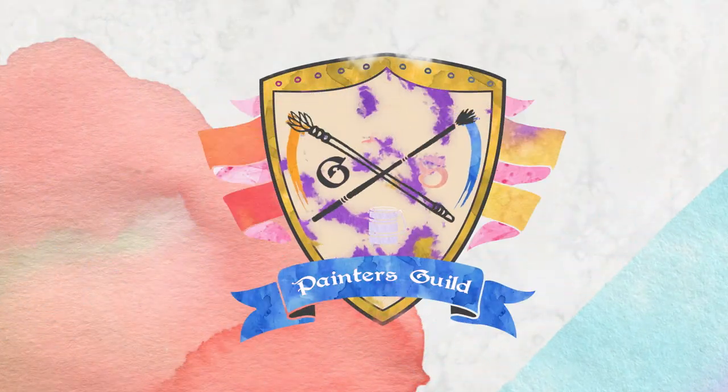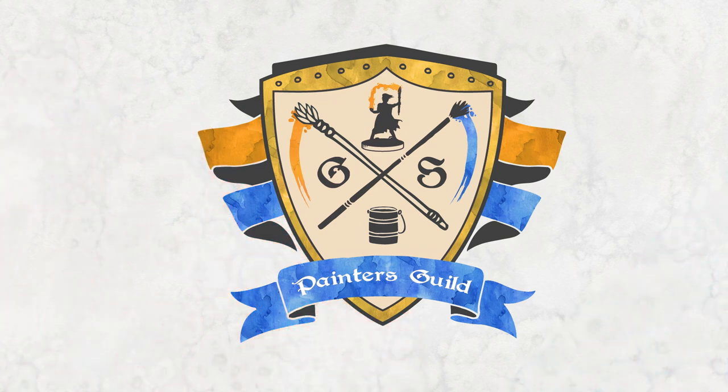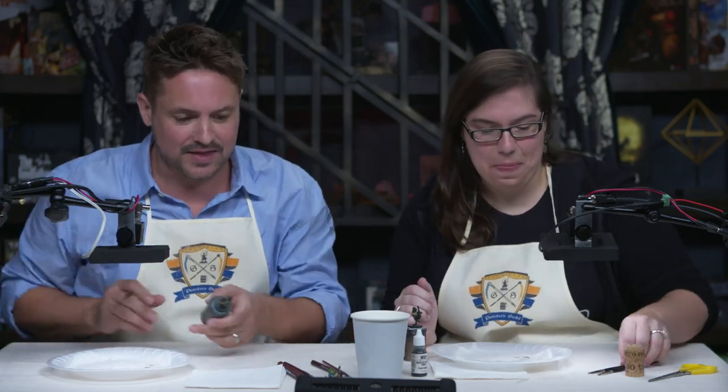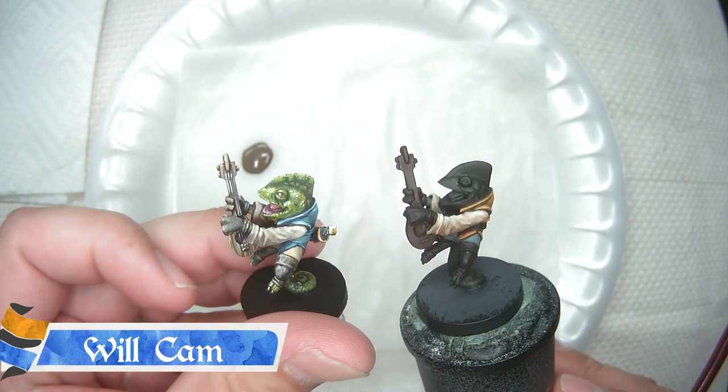Nothing worthwhile is easy, as my mom would say — she actually never said that, but it's a good message either way. So we've got our paints out, we're ready to go. But before we go any farther, I think we need to smock up. Where do we start and how do we begin making this little lute right here end up looking like this finished one — which is not at all the same.